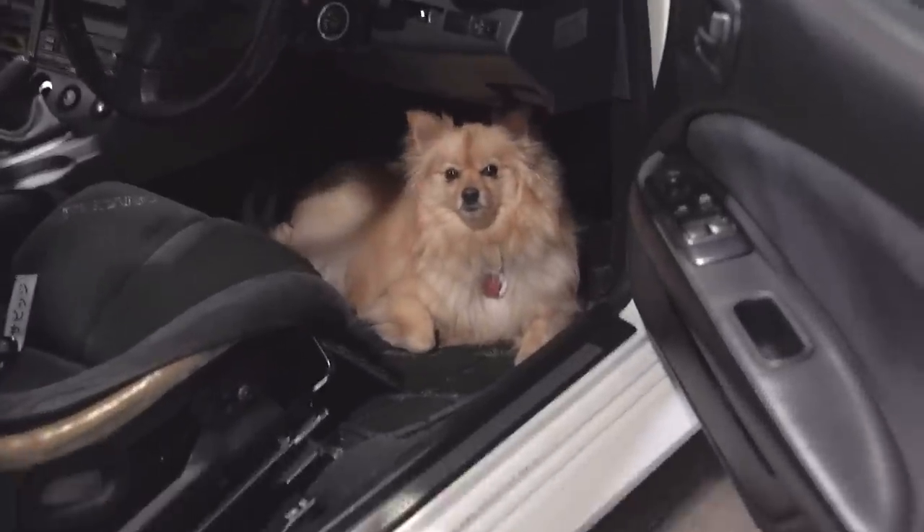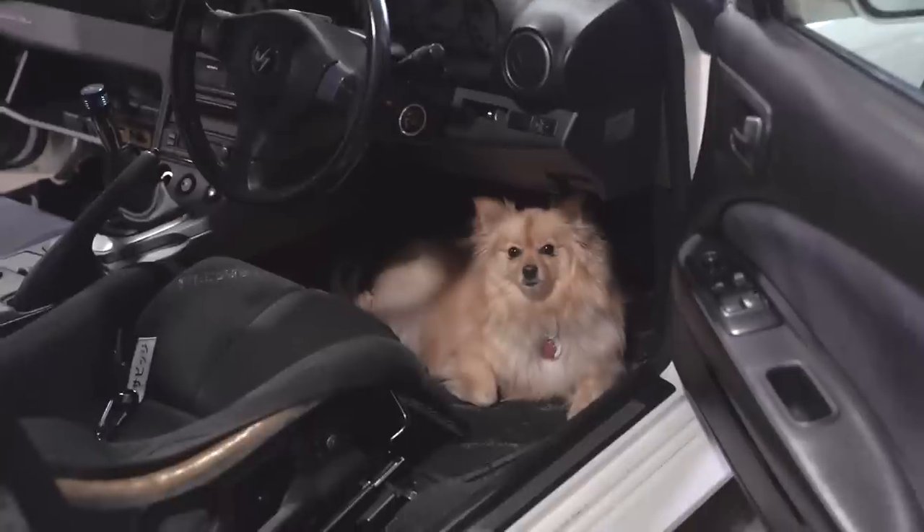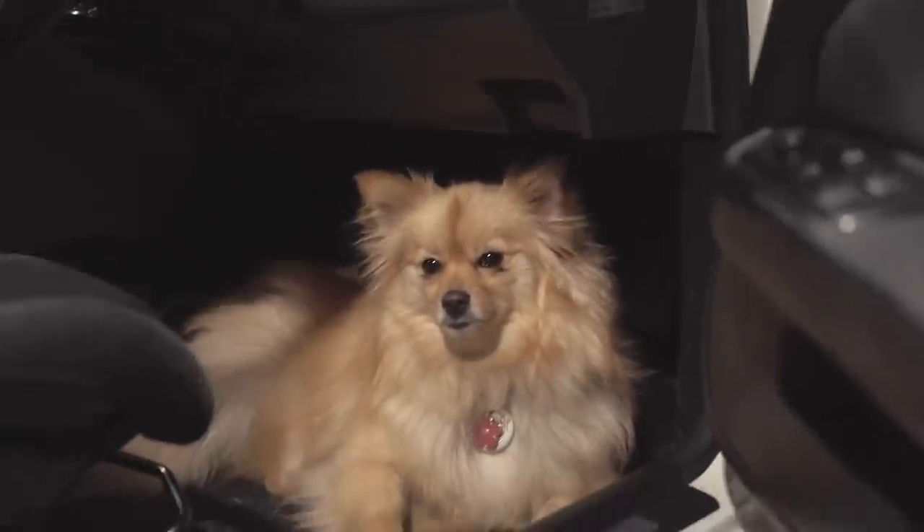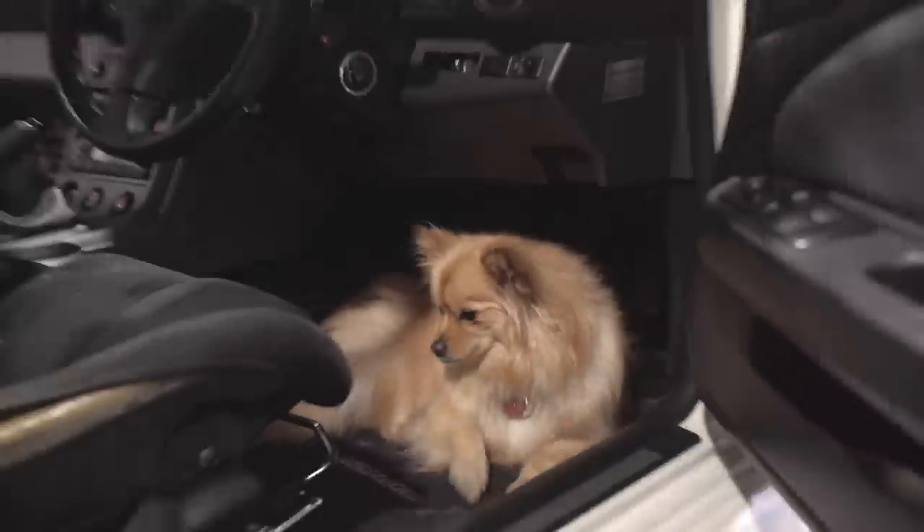I'm always finding Emi just hiding randomly in one of the cars. The only JDM girl dog. Emi has probably been in more dream cars than the majority of people — it's crazy to think, right? Look at that. She thinks nothing of it. She just sits in there and enjoys it, sticks her head out the window, and she's living life.